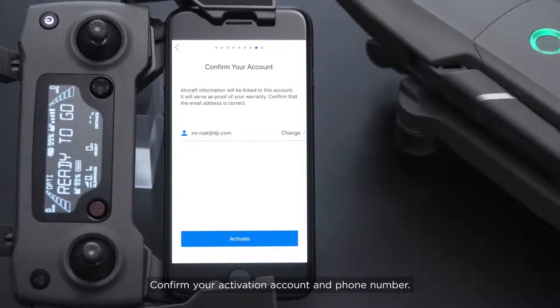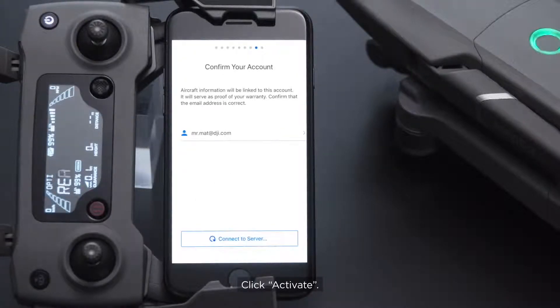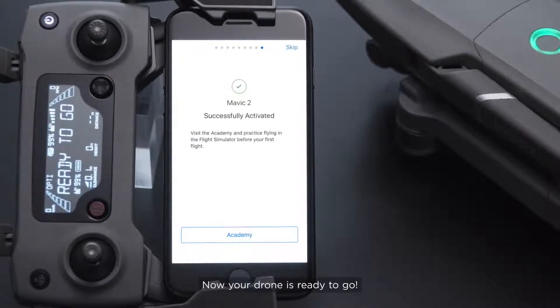Confirm your activation account and phone number. Click Activate. Now your drone is ready to go.